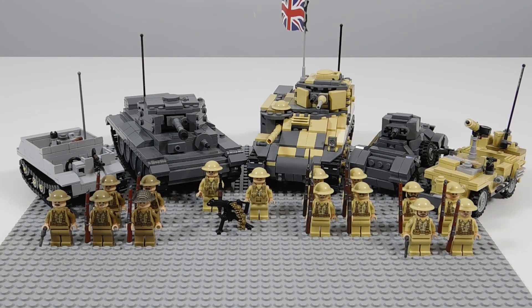Hey, this is Ace Bangler and today we have another army video. This week it is the British Forces, and going right into it we have a total of five vehicles here and 15 figures.